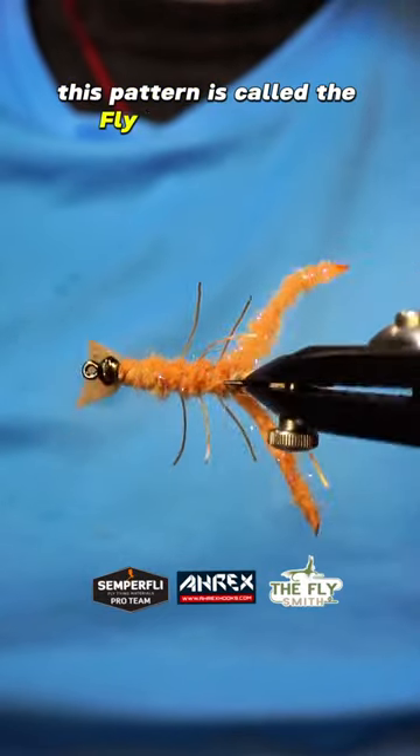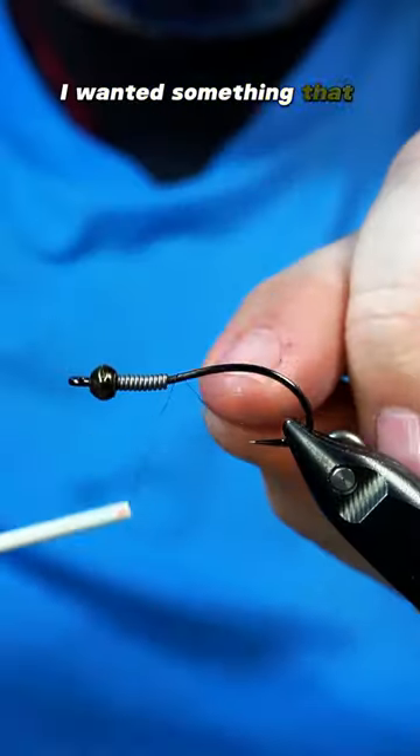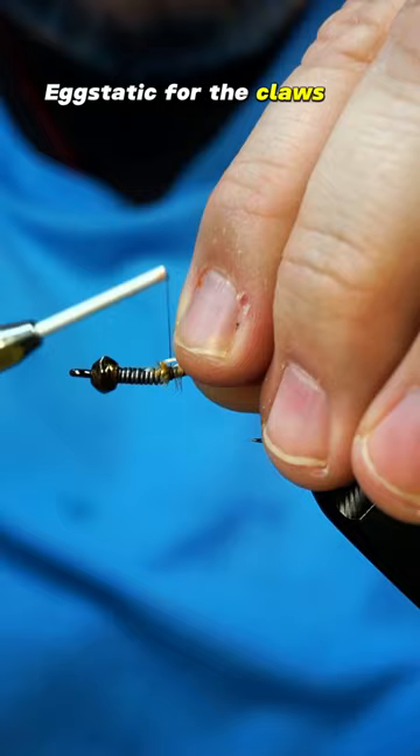This pattern is called the Flysmith Crayfish and I came up with it on a whim to get through my tier's block. I wanted something that would have a bit of sparkle and movement, so I went with Semperfly's egg static for the claws and body.